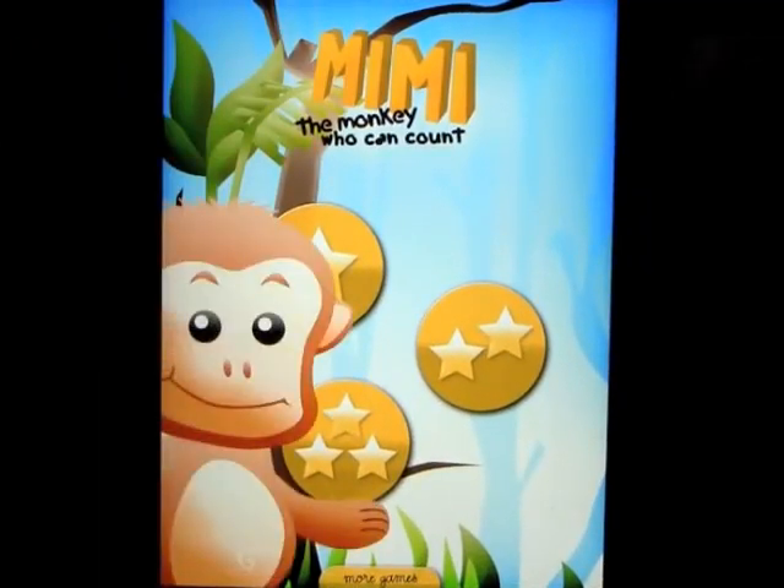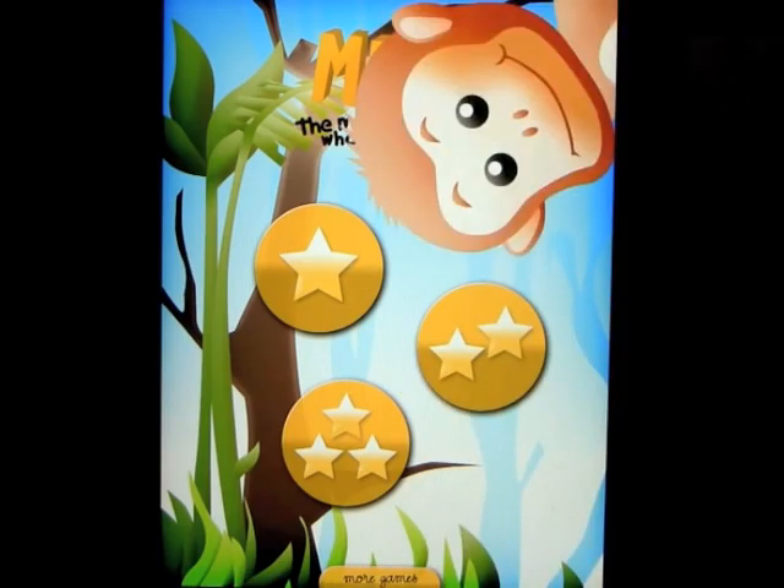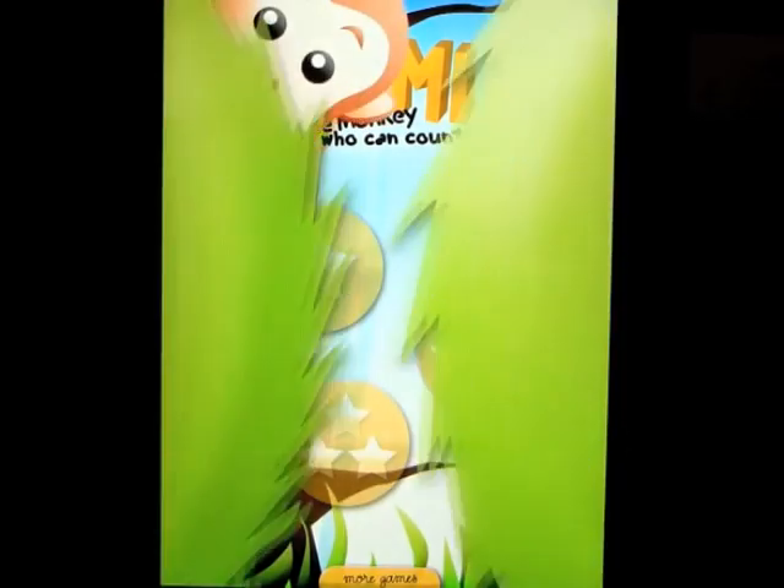This app is called Mimi the Monkey Who Can Count and it is a game to help your children start to learn how to count. There are three different levels. Let's look at level one.